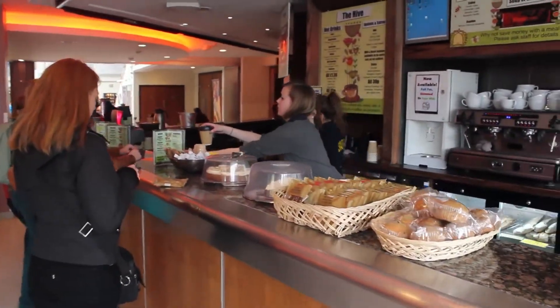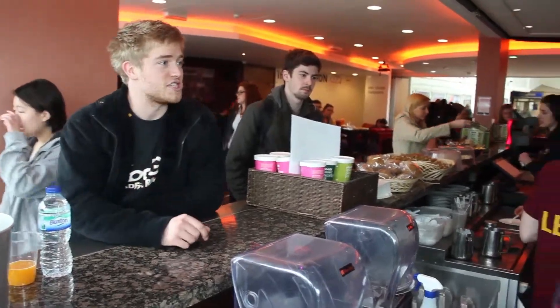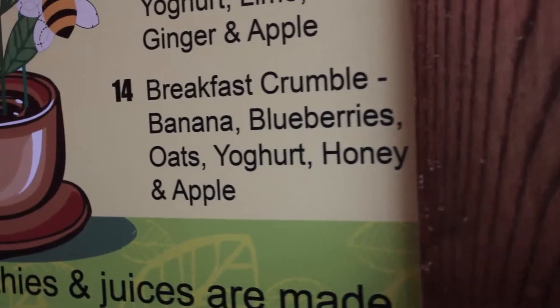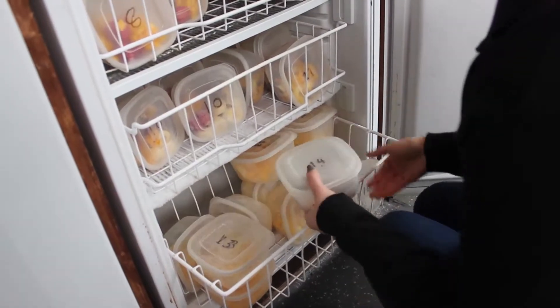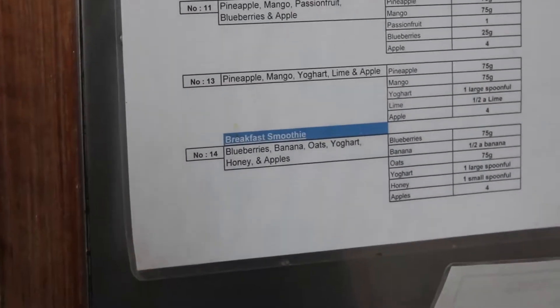We're going to show you now how to make a smoothie. When a customer orders a smoothie, make sure you check the number and the ingredients that go into it. Each smoothie box is labelled by number in the freezer. Select the one you need and double check any extra ingredients.